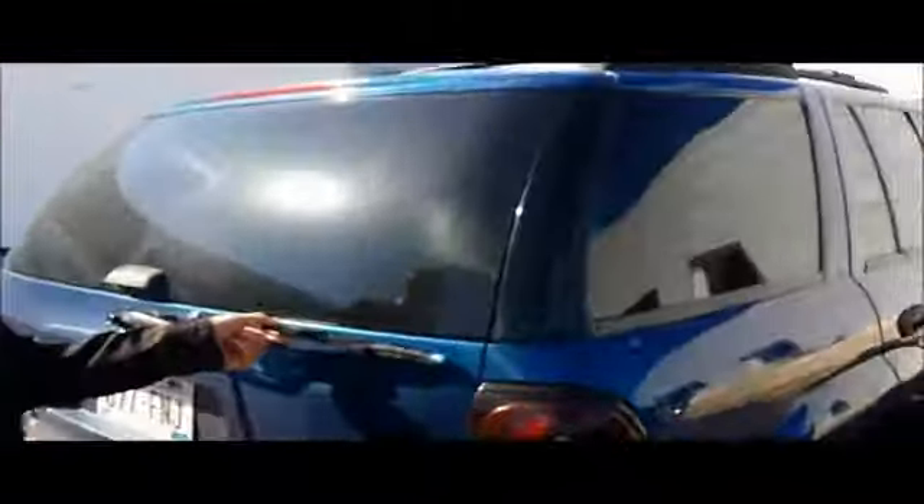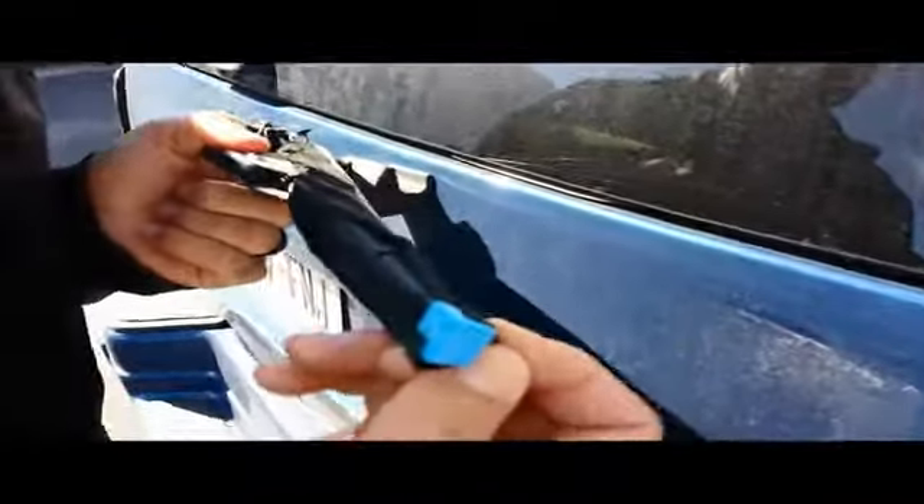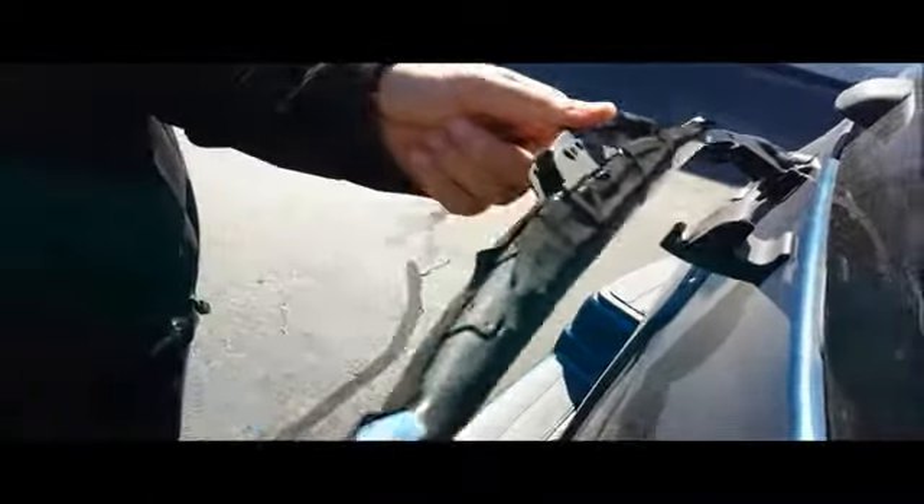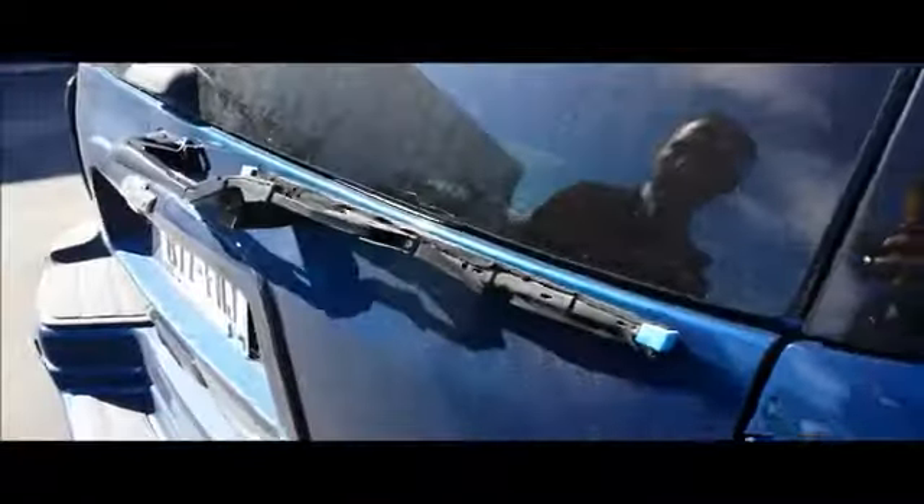I'm going to move to the back of the car here and look at the wiper blades, starting back here on a Trailblazer. This one, as you can see, needs replacement. Look at the inside — the blade is starting to separate, and also all of the backing is coming off of this winter blade. This vehicle would require a new wiper blade in the back.